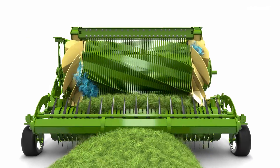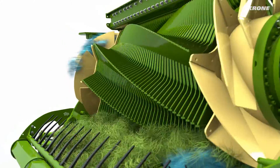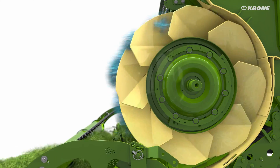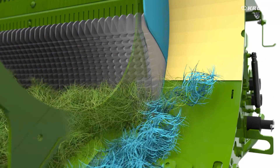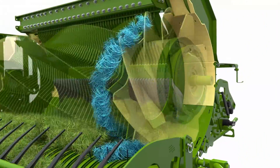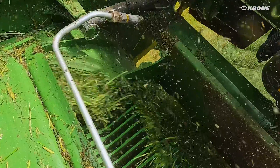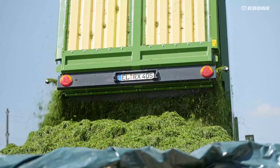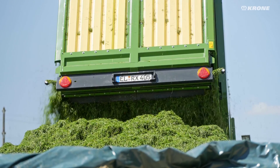Thanks to the interaction with the Krone split-cut system, no uncut stalks pass through the RX, even in the edge area of the rotor. To ensure this, the crop flow on the outermost blade is split up and conveyed to the front with clearing tines. Baffle plates guide the material centred to the rotor, where it is then cut again. Split-cut stands for exact cutting quality along the entire width.